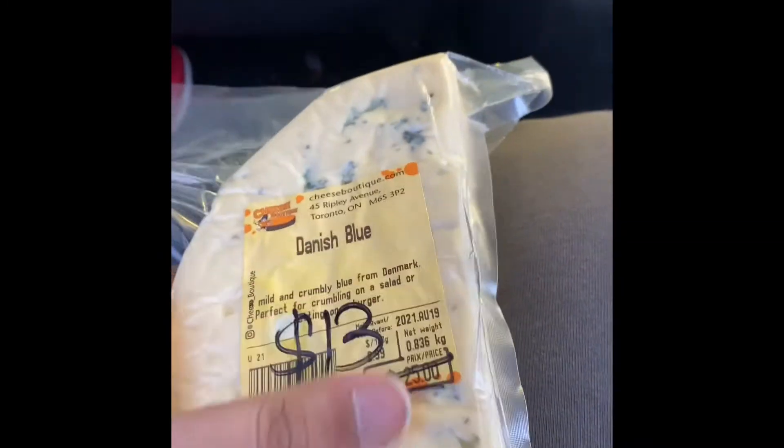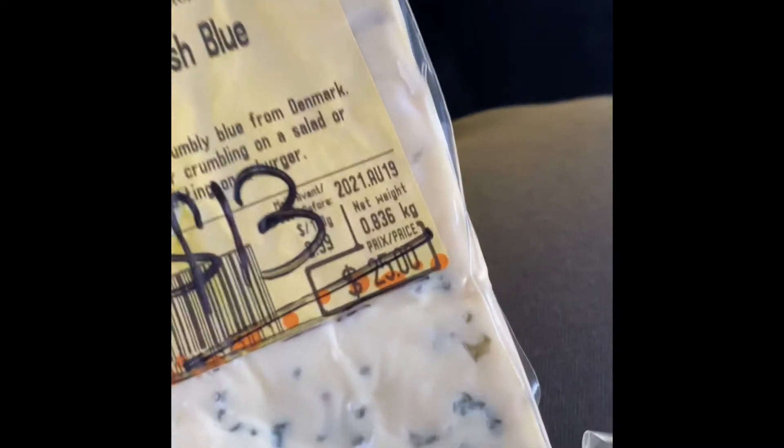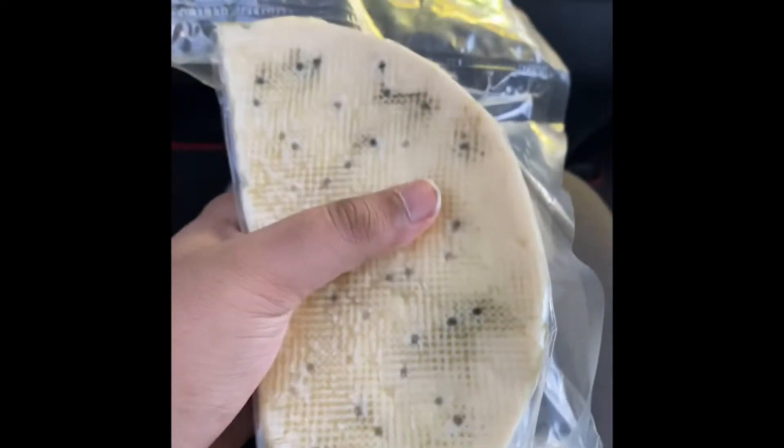Hey guys, this is the cheese I got — it's a Danish blue cheese, and it was reduced in price. The actual price is $25 but I got it for $13, pretty good deal. This is the size, and you can see the mold and fungi. This is the back — it's really big.